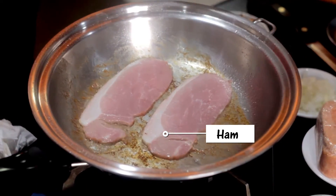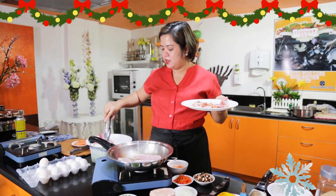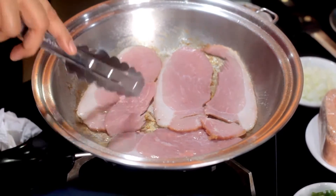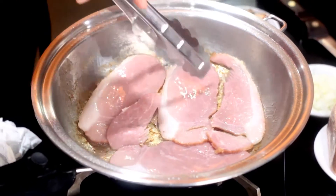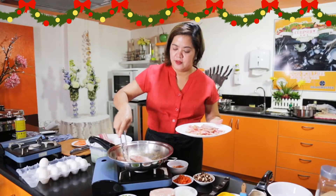Pag December, diba, maraming ham. So, ulit tayo ng ham. Meron pa — lagay natin. Itong ham, alam naman natin na luto na yan, so parang mag-fry lang natin — parang may kunting flavor lang at kunting brown. Kasi luto naman na siya.